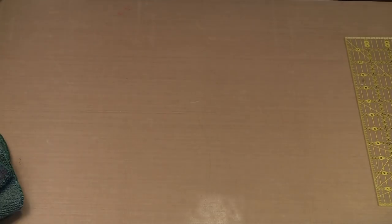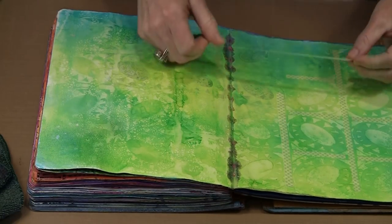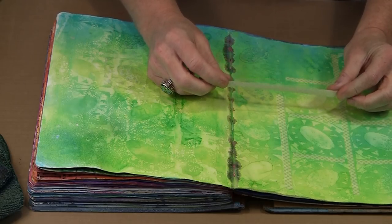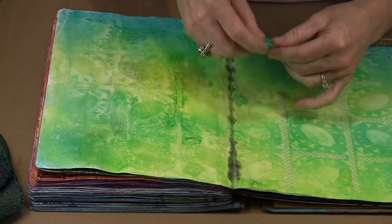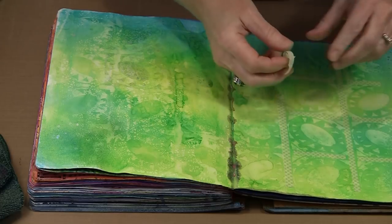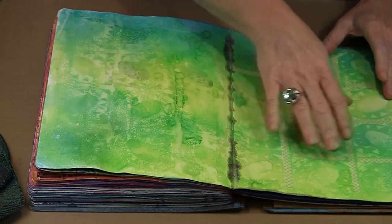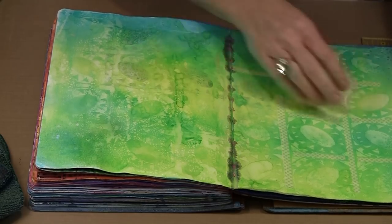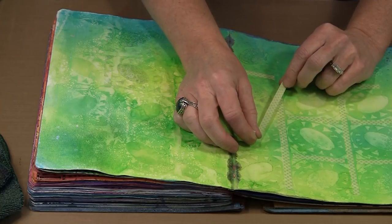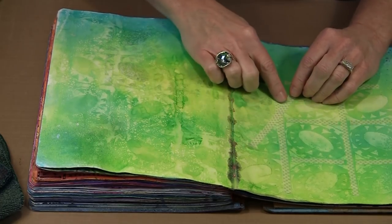Once the tape is cut, I move the mat out of the way and bring the journal back in. It's important to keep your cutting surface clean so nothing on the back of the tape stops it from adhering. You can cut perfectly aligned narrow strips this way, or even narrower strips if needed. Next we'll look at using the rotary cutter to make something other than straight cuts to create really interesting effects.